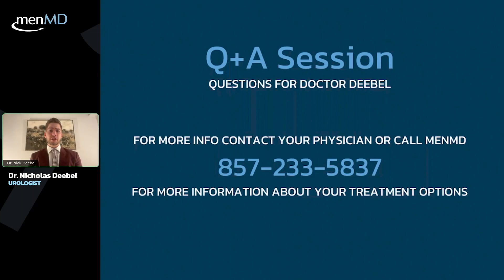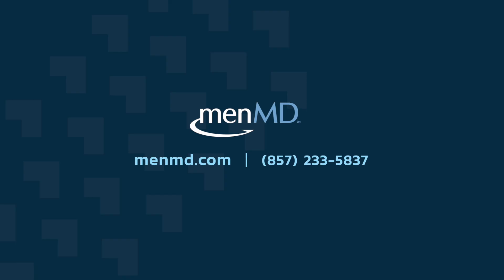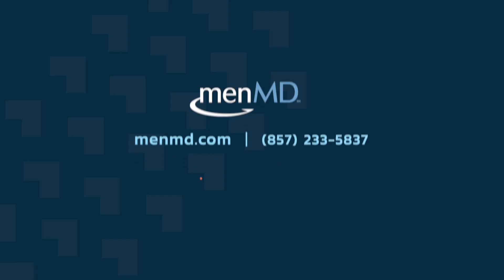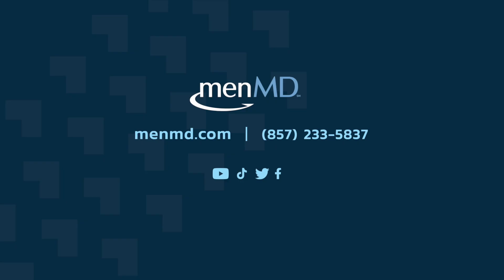I think that's great. Thank you so much, Ashton. Thank you, MenMD, for having me. Hopefully this session was helpful for you gentlemen out there. If you found this video helpful and want to stay in the loop with our growing men's health community, be sure to subscribe to our channel and click the bell to be notified when new content is available. Your support makes it easier for other men like you to find these helpful resources. Thanks again for watching. We hope to see you again.